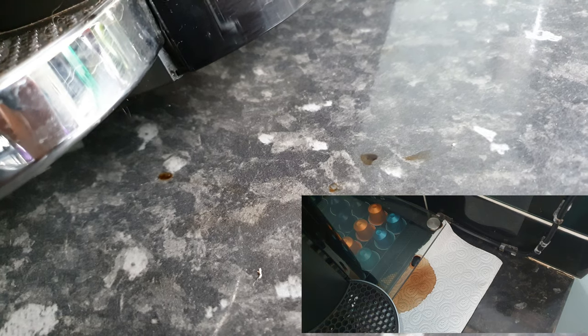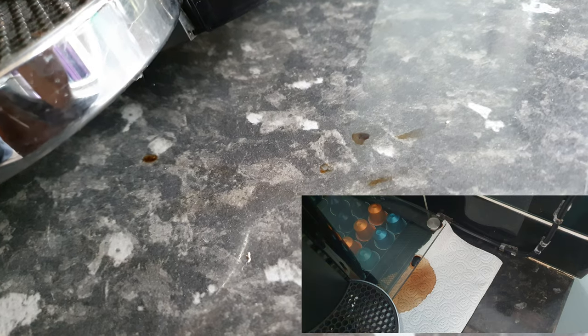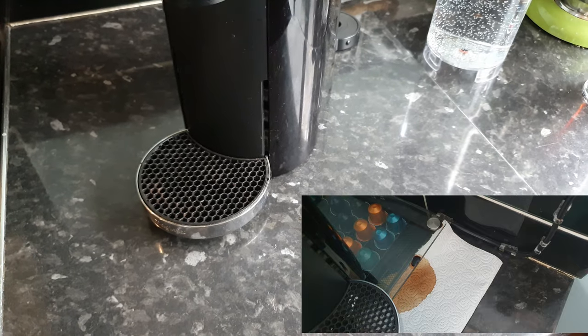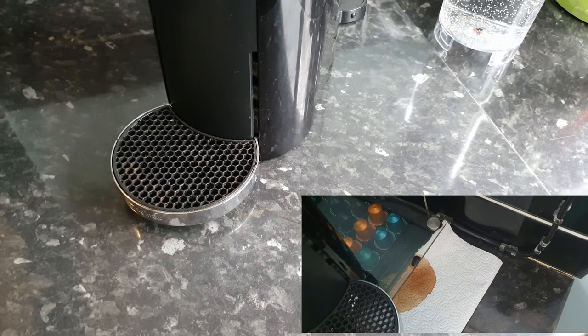My wife has increasingly been having to mop up after it, and so have I. This is what we're talking about — this leak that seems to happen at the bottom of the machine, which isn't particularly evident in this video, but let me assure you that this morning I had to clean up quite a bit of a mess.